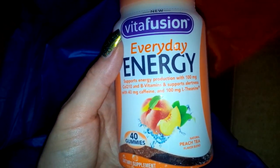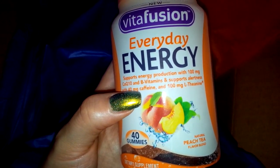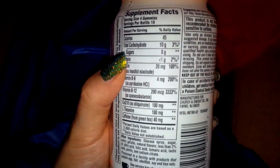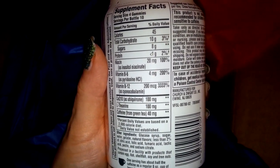They are energy supplements and there are 40 gummies in here. They have all different kinds of B vitamins and different vitamins in there, and it has some caffeine in there as well. Here's the back so you can see what comes in them — just a little bit of sugar in there.